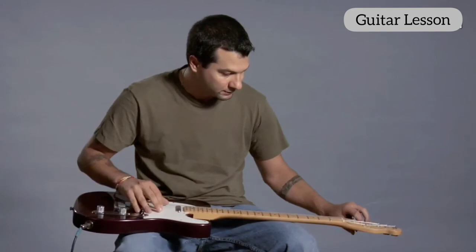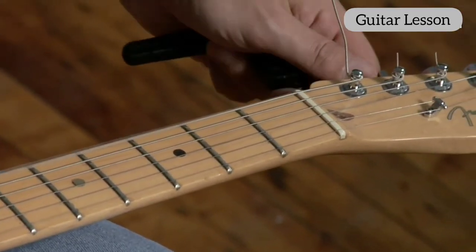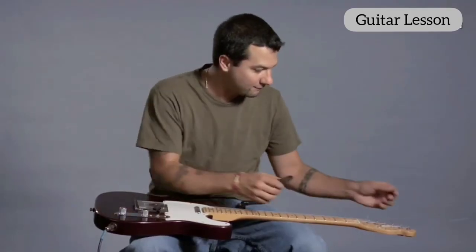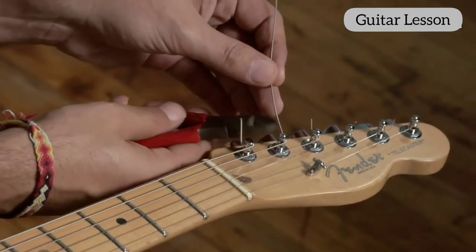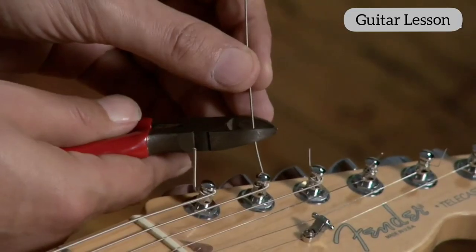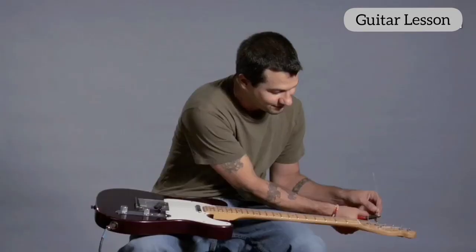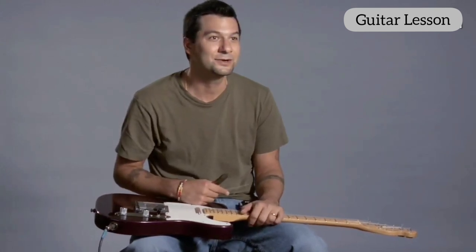I'm pretty close. And now I can just cut off this extra piece that's left here. I don't want to cut it too close to the hole — I want to leave just a little extra on, just in case. That way I have a safety net there, a little guard. So I just cut that off, throw this out, and that's it. That's how you restring an electric guitar.